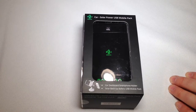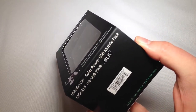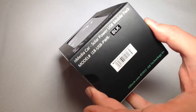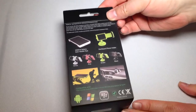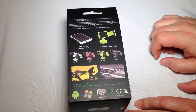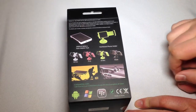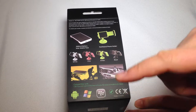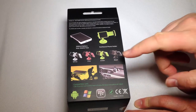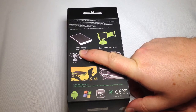Let's take a look at the Car Solar Power USB Mobile Pack. Looking at the back here as we open this up, you can see it comes in a myriad of different colors — white, pink, green, and black — and it's compatible with all sorts of different devices: your Android, your Windows, your BlackBerry, and your Apple iOS. It's got a 2,000 milliamp battery for a solar battery pack, which is pretty awesome.